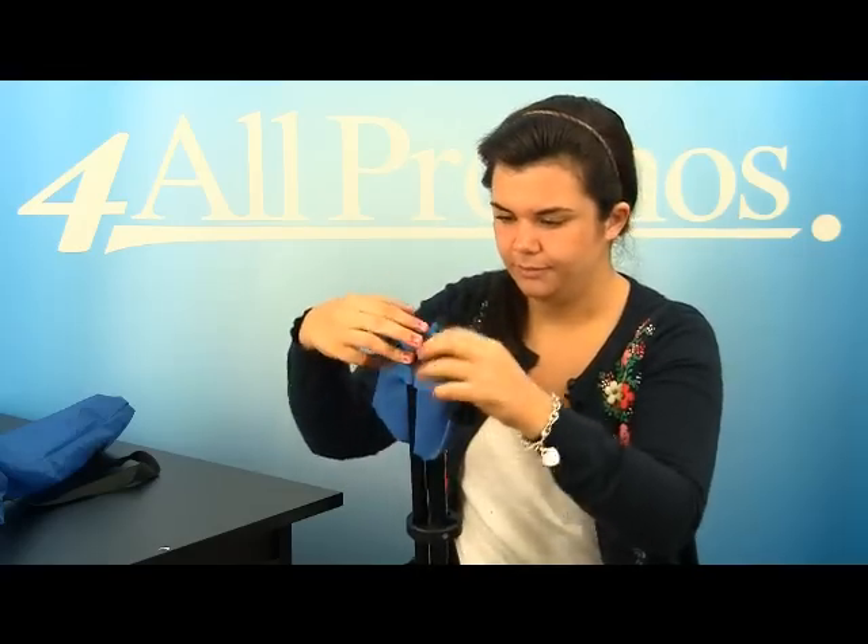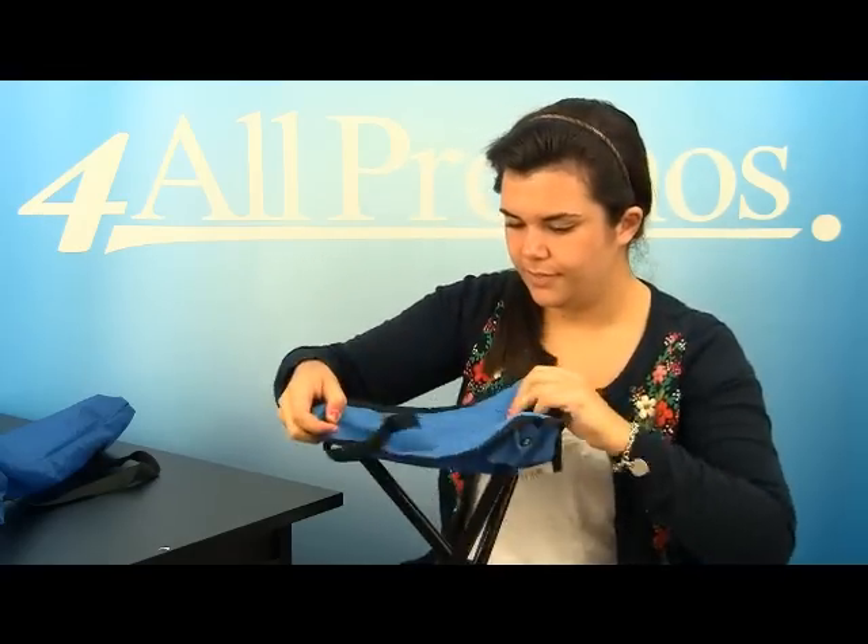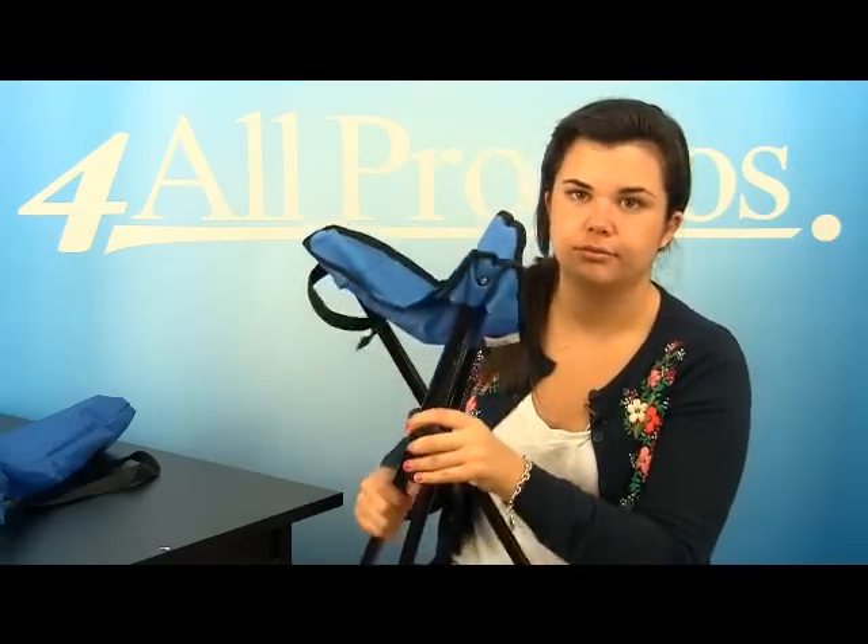You can trust that it will make it through any kind of weather, trust me. This is what the seat looks like once you take it out.